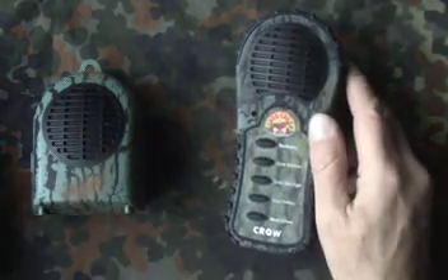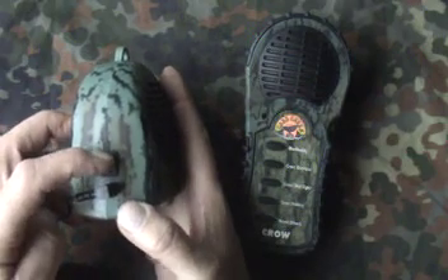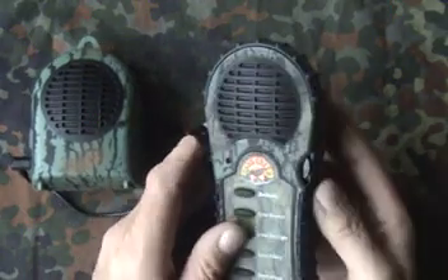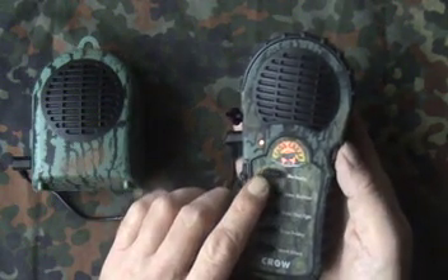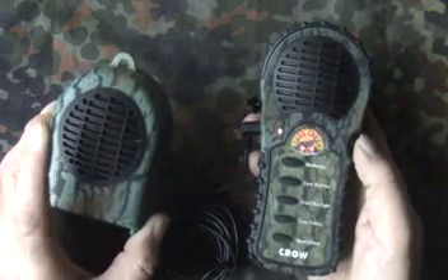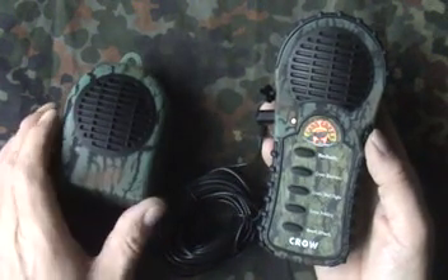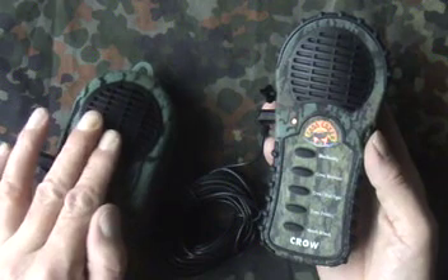There's an extension lead — you can plug in the extension, and there's an on/off switch on the extension itself. Once it's switched on though, if you've got it some yards away from you, you can't go and switch it off; you still control it by the on/off switch on the handheld unit. I have found that when using the extension speaker, all the noise comes from the extension speaker — none from the handheld call itself. So don't think you'll get two calls for the price of one; you still only get one sound coming from one speaker.